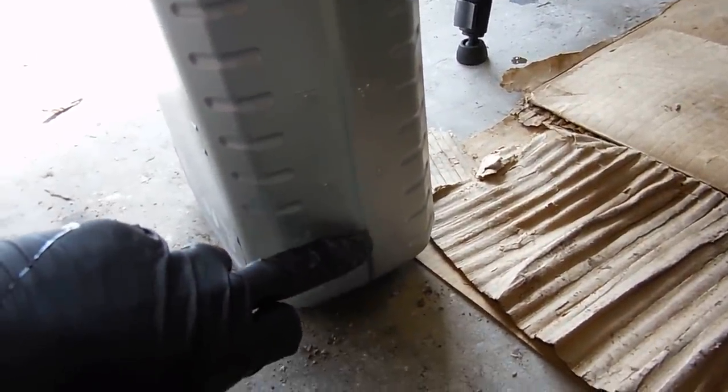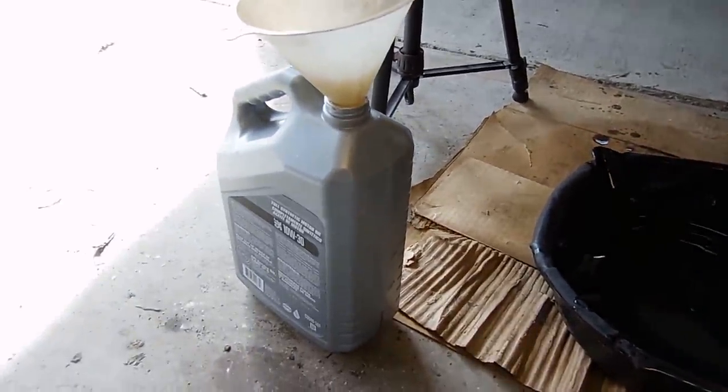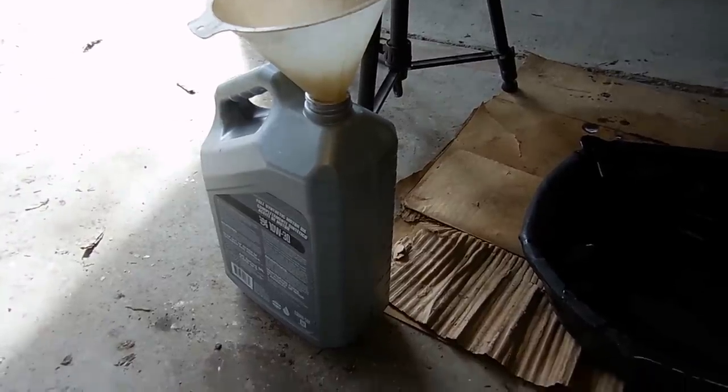It looks like there's one quart and about a third. It would be nice to get about a half, but between what's in the gun and what's still in the bucket, I'm sure it would have gotten there eventually. That tells me we have enough out to put our new stuff in.